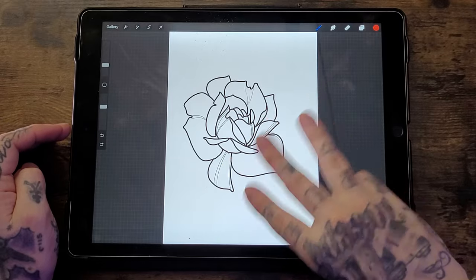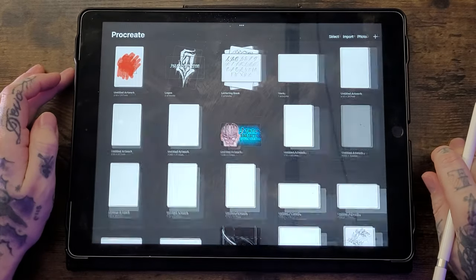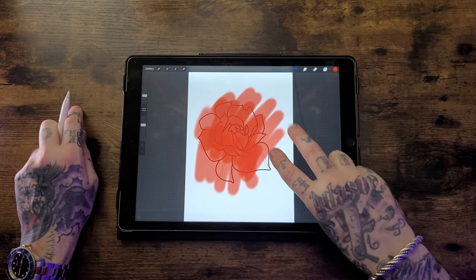If you've undone a bunch of things and want to bring one back, press with three fingers — this will redo what you've just undone. An important side note: if you go back to the gallery, Procreate saves the piece, meaning that if you return to the drawing and try to undo anything, it won't work. This is why it's always important to make sure everything you do is on a separate layer.